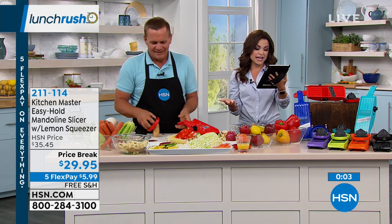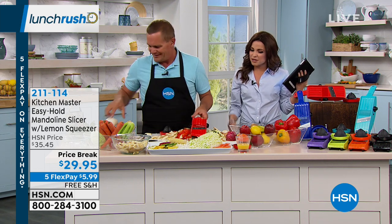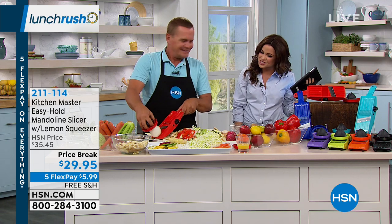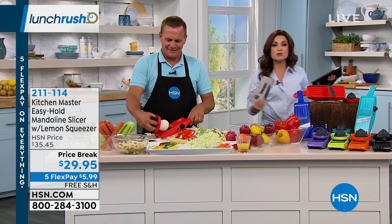Francis says, 'I love mine — I had a very expensive one and this one does so much more.' Once you get used to using it, you'll use it every single day in the kitchen. Free shipping and handling, and the five flex payments are for today for our President's Day sale. Thank you so much, John.